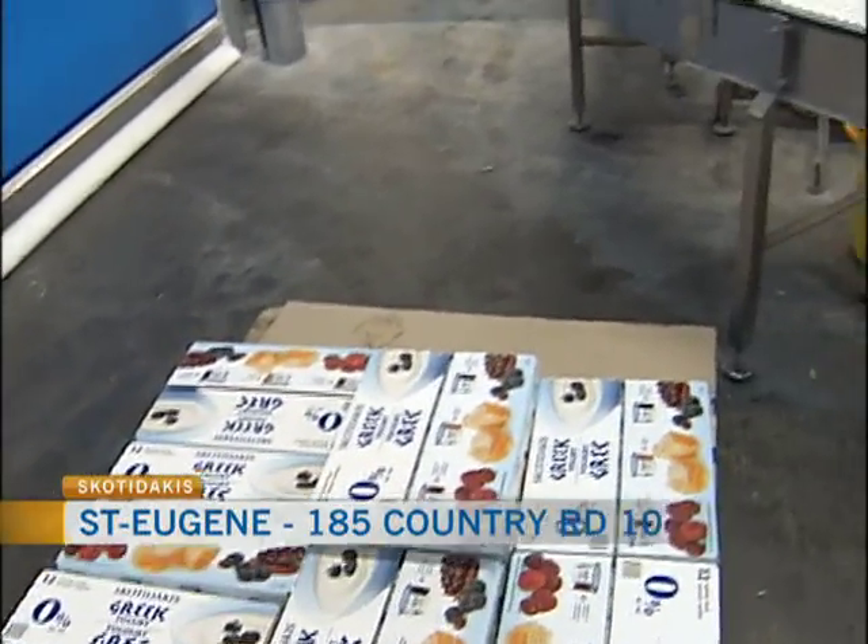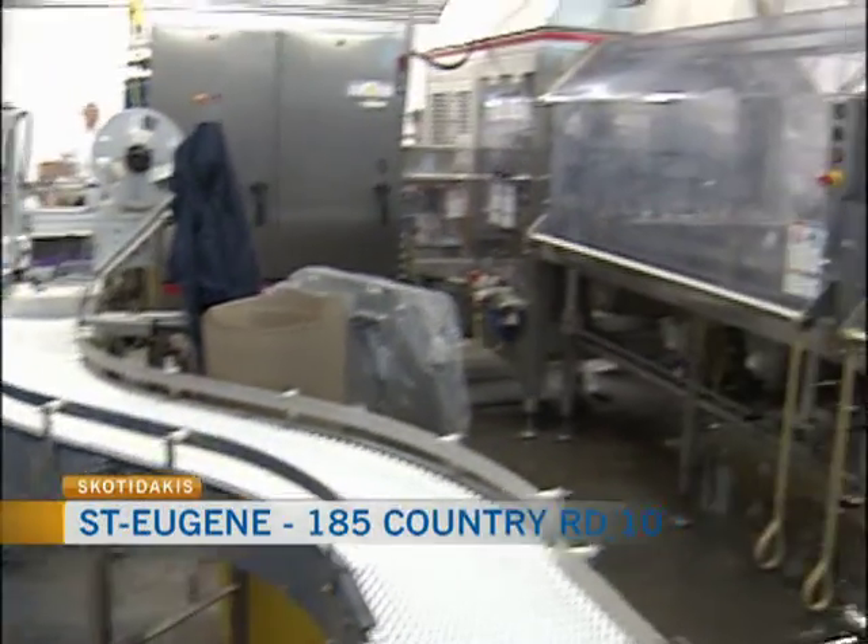Why did you venture into Greek yogurt when you already had feta cheese and tzatziki? We've been making Greek yogurt since the mid-1980s. We tried to bring it into the retail market about seven or eight years ago. In the early 90s in the United States, there was a big era where Greek yogurt was being imported. We started importing yogurt in the U.S., but when we tried to introduce it to the Canadian market about eight years ago, it was too early — people weren't aware of it.